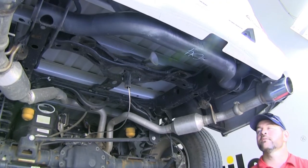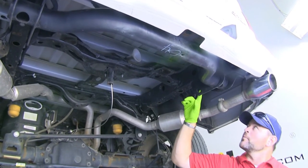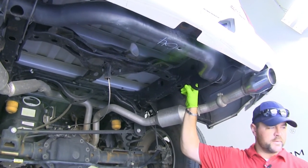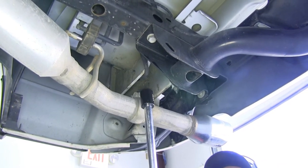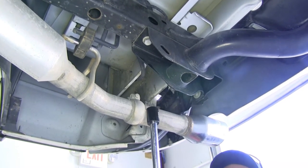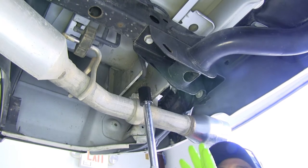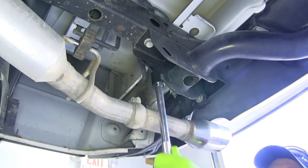First thing we need to do to begin our installation is remove the bolt right on the back of your bumper beam. We're going to be using a 13/16 socket. You want to make sure you use a socket wrench instead of a power tool at first, so you don't break the head off of the bolt or strip any threads. We're going to repeat that on the other side.